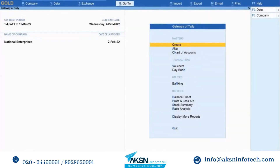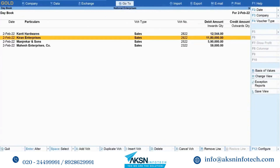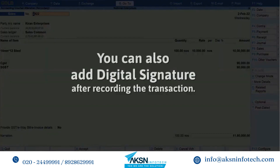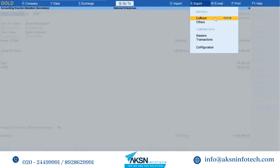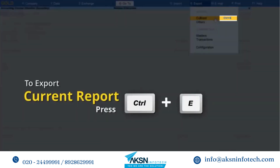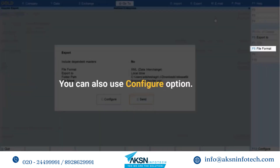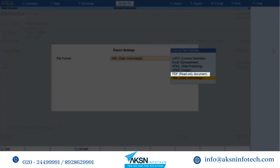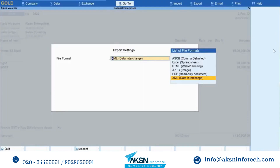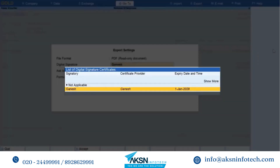You may want to export vouchers with a digital signature. Open any voucher for which you want to add a digital signature. Go to Day Book and drill down to the voucher. You can also add a digital signature after entering the details. Go to Export Current or press Ctrl+E, click on F8 File Format, and select PDF Read-Only Document from the export settings screen.